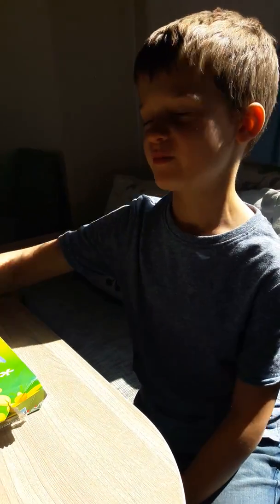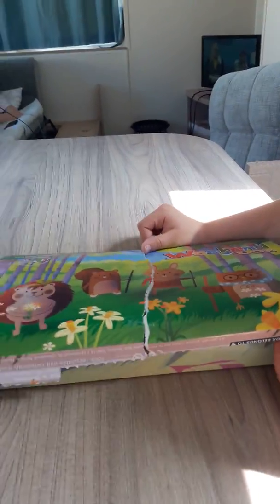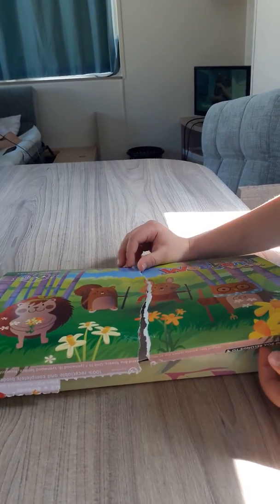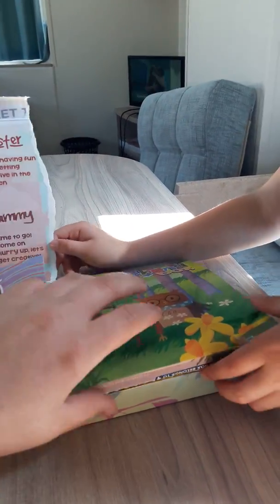I accidentally ripped the box because I didn't know how to open it. It's the Weekend Box Club — this is either every weekend, monthly, or every other week. So this is our first trial of the weekend box.